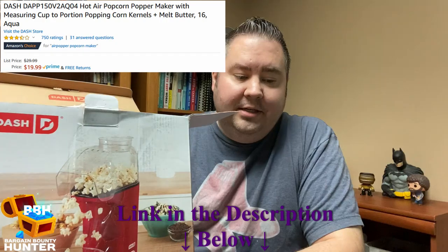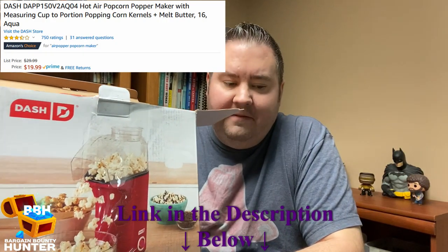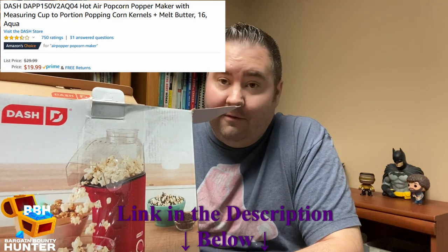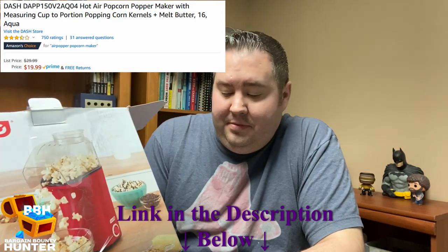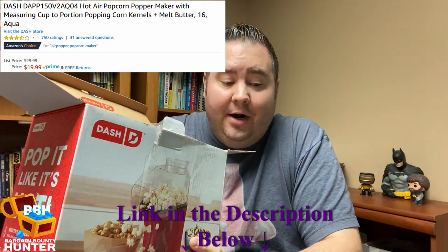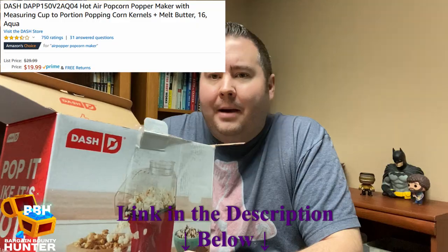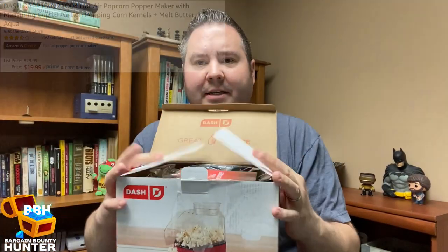This is the Dash, model number DAPP150V2RD04 — that is the actual model number. It is a hot air popcorn popper, or popcorn maker, whatever you want to call it. Let's get to the unboxing — easy open right here, and you can see the presentation is pretty nice.